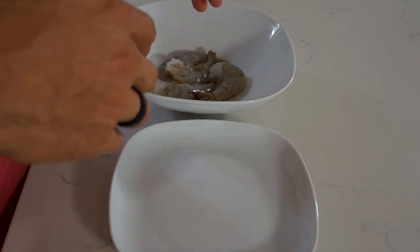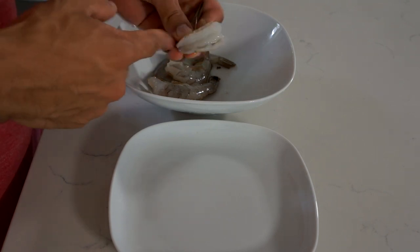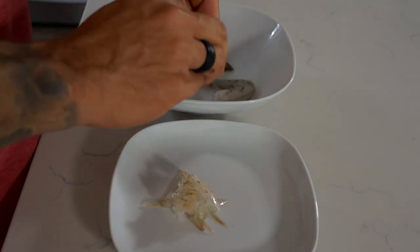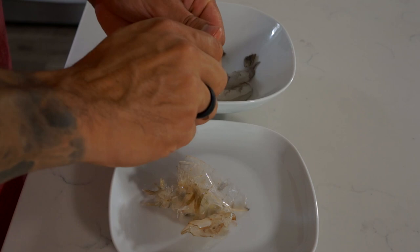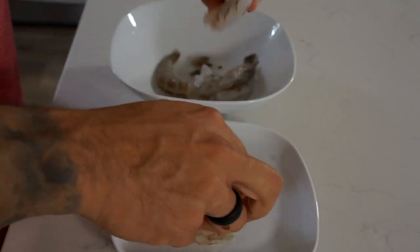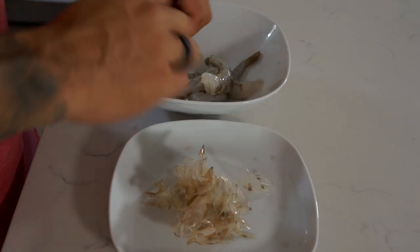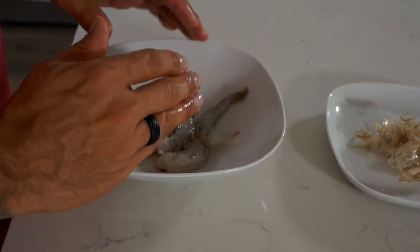I defrosted the shrimp, and now that they're defrosted, I'm just going to peel them. As I said, they already came split and clean. All you do is take your thumb and you squeeze and you pull. You should be able to do it in two strides. I like to leave the tail on. They make it very easy because they're already split and clean, so it takes a lot of the work out of it. A serving is about five shrimp — you can do six or eight. I defrosted them under cold water for just a couple of minutes, maybe five minutes, and then they're ready.